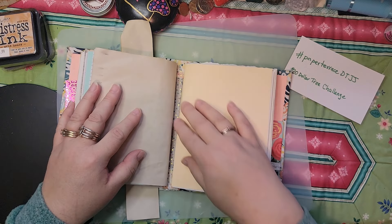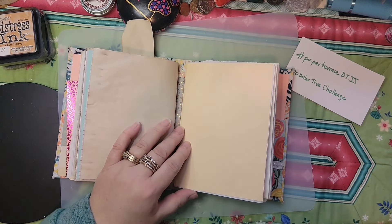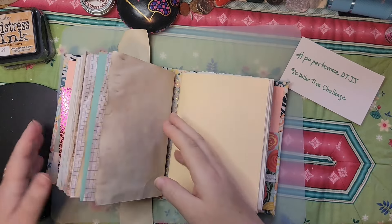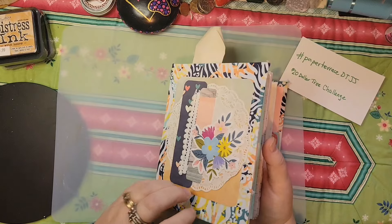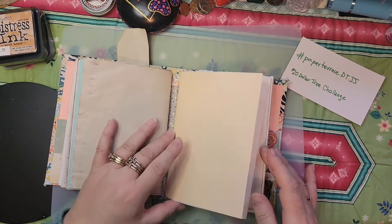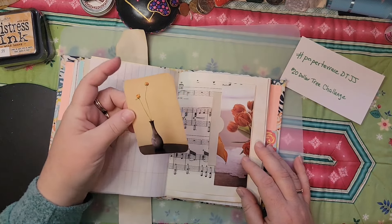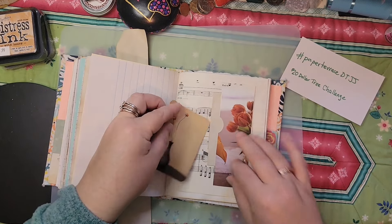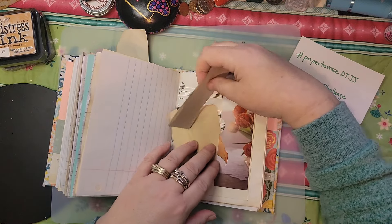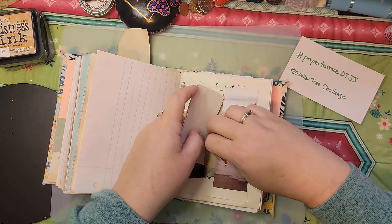I didn't stitch my signatures in very well — this one should have been a little farther over, but I had put the washi tape down earlier and it covers up the cardstock. The cover is a brownie mix box that I just covered with fabric and then glued paper on the inside. Here's that colored paper I added, and a little image from a book. I just took one of my strips of leftover coffee-dyed paper and stuck it in here — there's not enough journaling space but I felt the pocket just needed a little something.